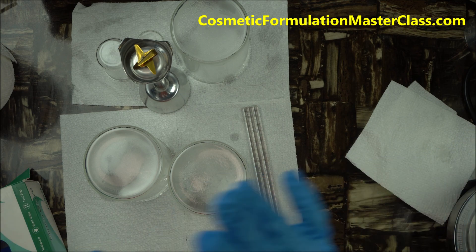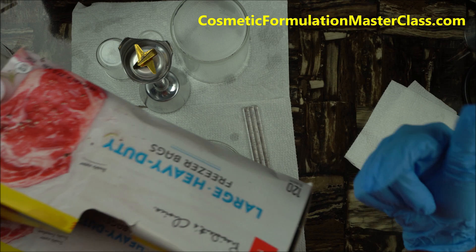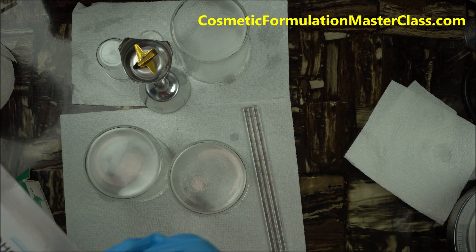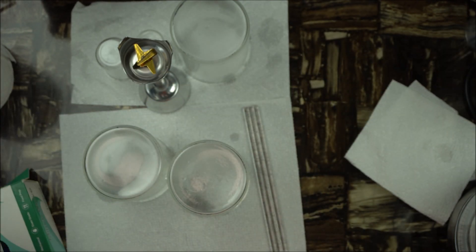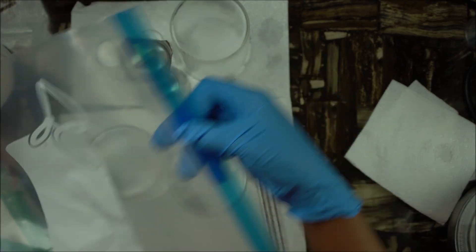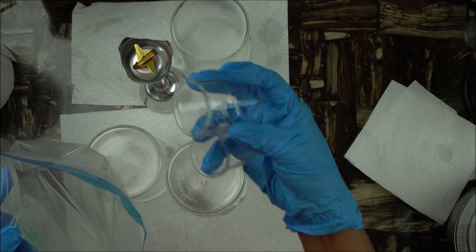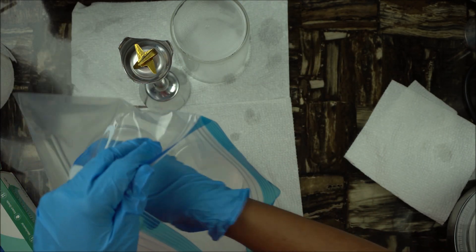If you're not formulating today and just getting ready for your next session, another thing you'll need is extra large freezer bags. This is for home-based formulators — if you're in a lab it's a different situation entirely. Get extra large freezer bags; they usually come 100 pieces per box, which is enough for a month depending on how much you formulate. Once everything is dry, you want to store your equipment. I'll demonstrate — I just sprayed these, so once they're dry you package them in the ziploc bag.